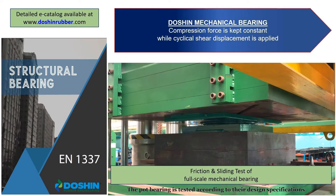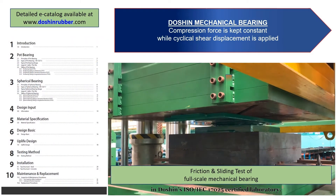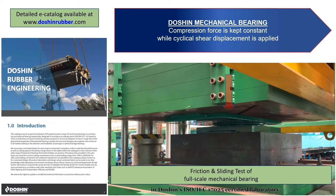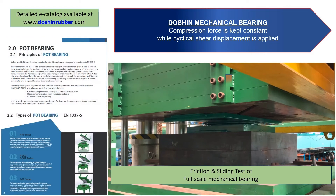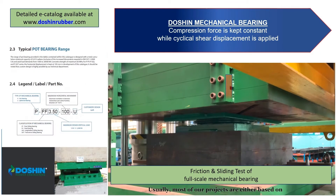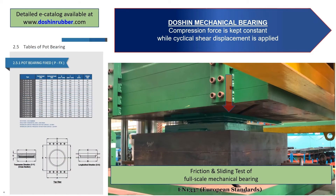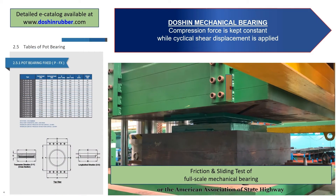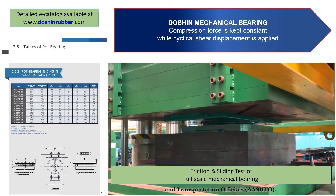The pot bearing is tested according to their design specifications in Doshin's ISO or IEC 17025 certified laboratory. Usually, most of our projects are either based on EN 1337, European standards, or the American Association of State Highway and Transportation Officials, AASHTO.